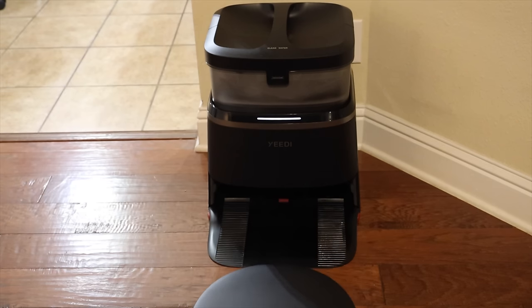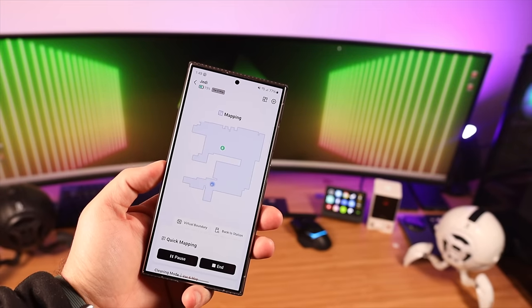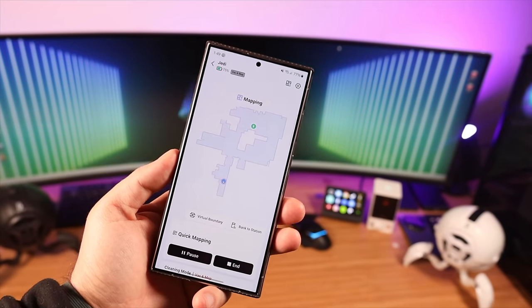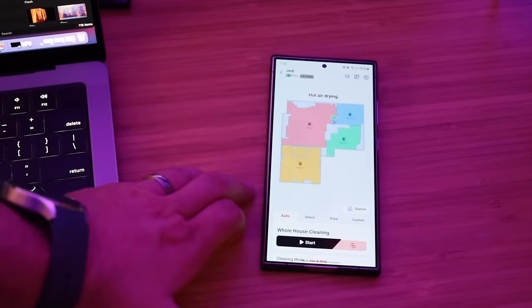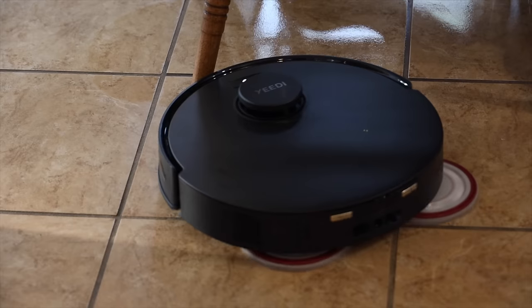True Mapping 2.0 utilizes advanced LiDAR mapping to map your entire home in about six to ten minutes — it only took about ten minutes to map my house. Once it's mapped, you'll have a layout within the application and can send the vacuum to a specific area of your home. Maybe you just want to clean the kitchen — you can choose to do that within the map in your app. With advanced mapping, the M12 knows exactly where it is in your home at all times, which allows for more efficient cleaning.